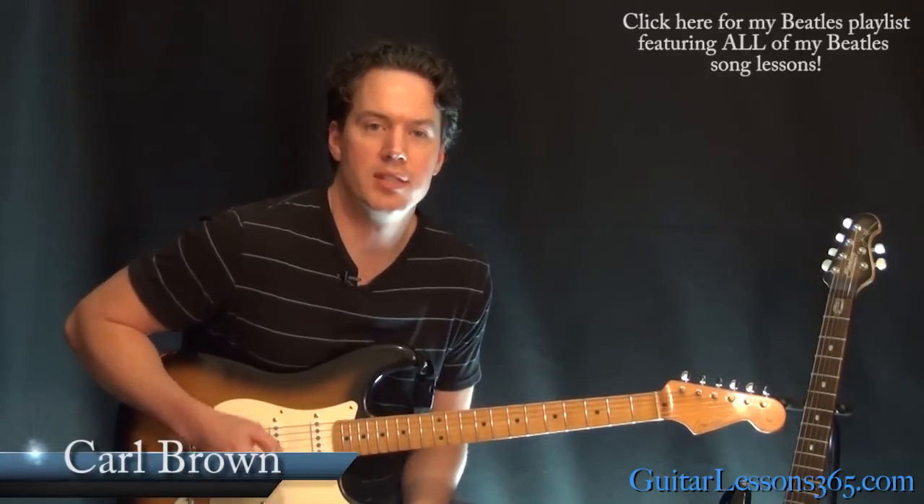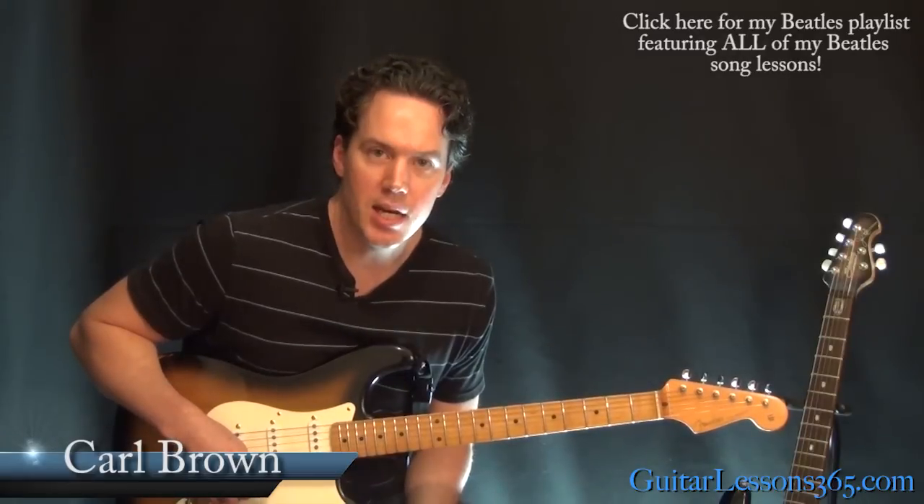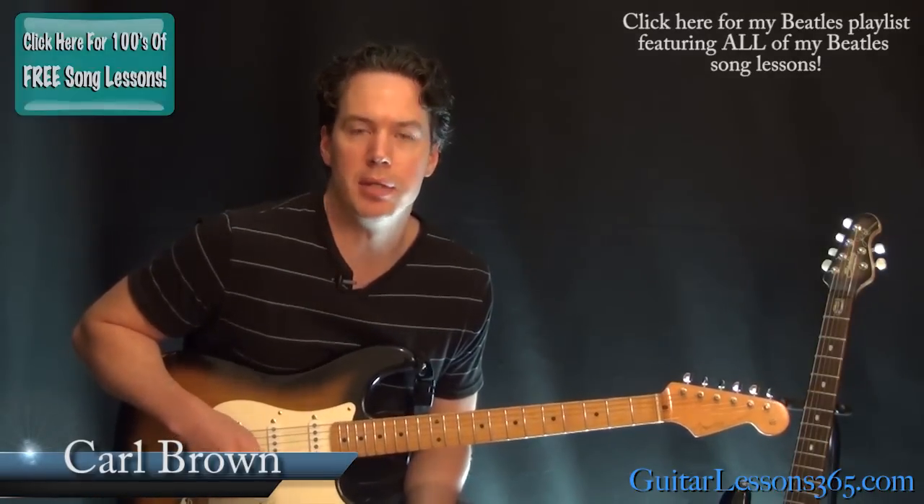Hey guys, it's Carl Brown from GuitarLessons365.com. Today we are going to take a look at how to play Revolution by the Beatles.